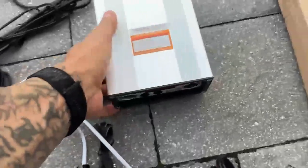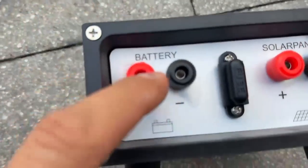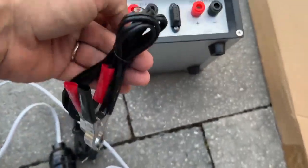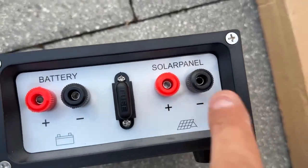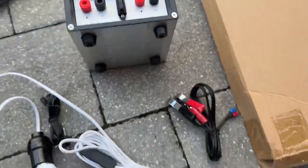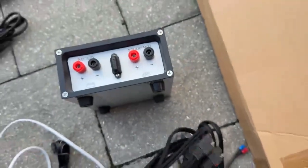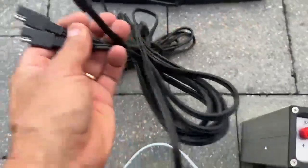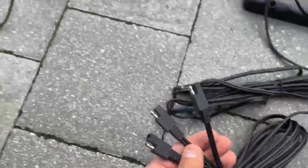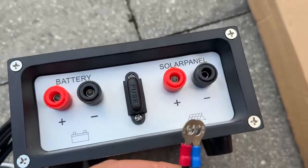I just opened up this — this is the charging regulator right here. In the back you'll see the lead to the batteries, which would go here, and then right here is where you would hook up your panel with these wires. The end is right here; these three get connected to the ends of all three panels. It's really simple — this gets connected right to the solar panels.